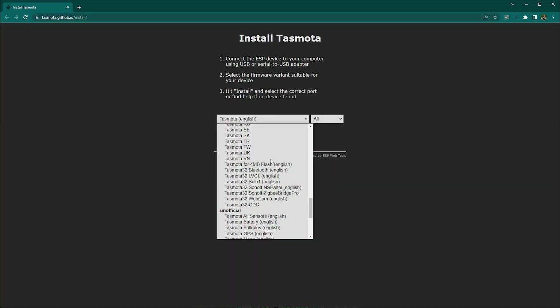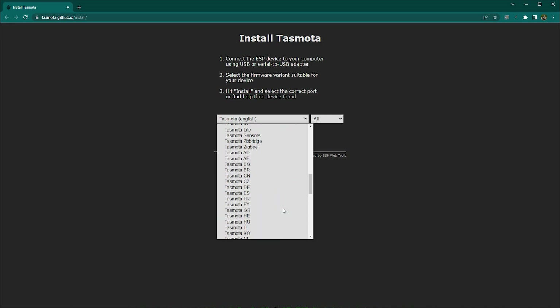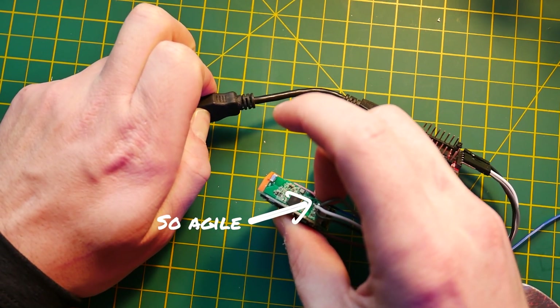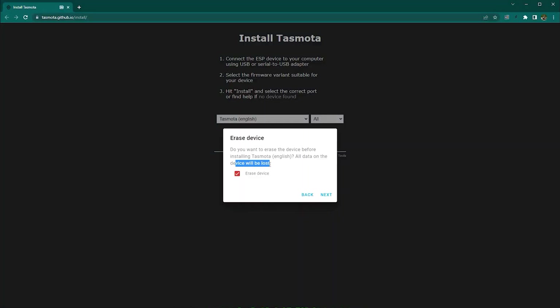You can select any firmware you like, including language versions. Do check the dropdown menu because it will tell you whether the selected firmware is compatible with your IC — remember, this is ESP32. Once everything is set up, simply hold down the button and power on your Sonoff Mini R4 to enter boot mode. Then press the button, authorize the USB connection via the web browser, and three minutes later you'll have Tasmota installed on your device.